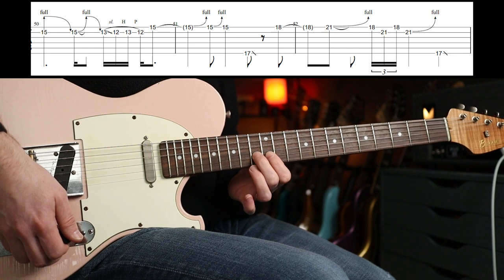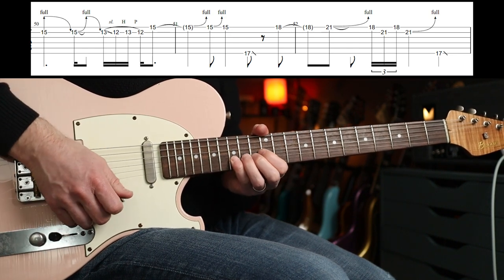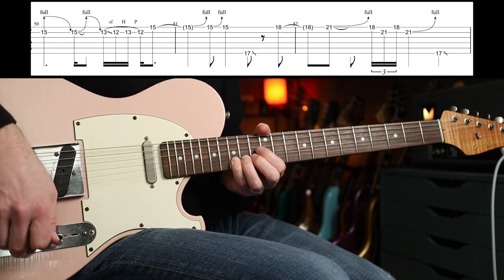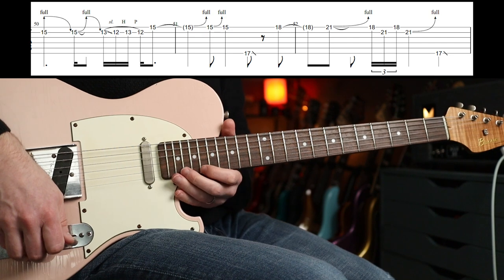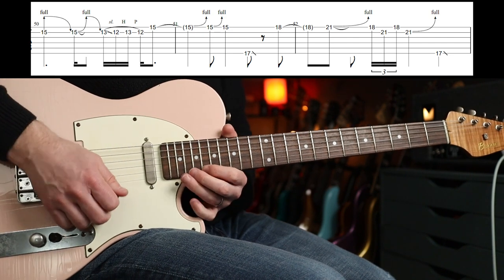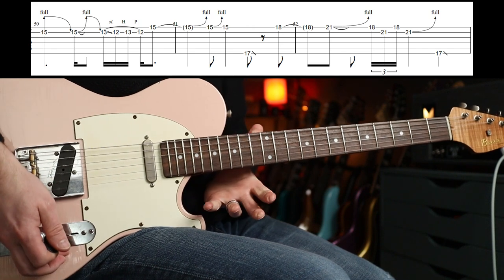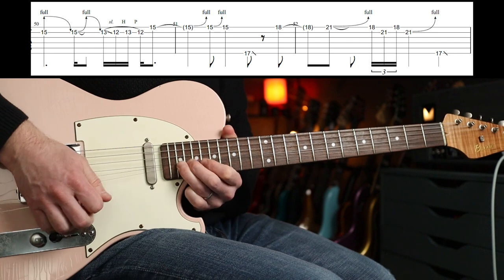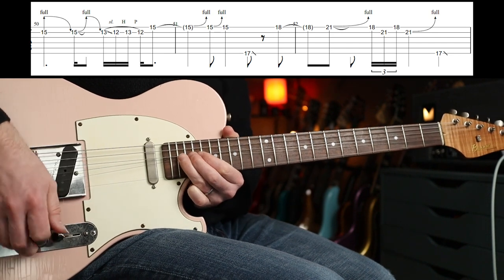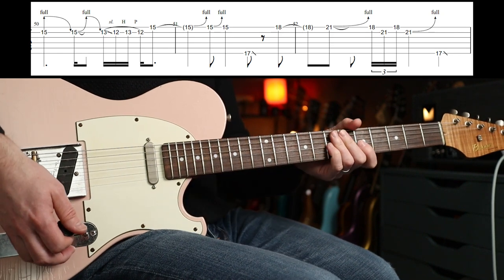So we have the fifteenth fret kind of pre-bent and released, and a very quick bend and release. Then you slide down: thirteen, twelve, hammer-on pull-off. Some more bends, and then I think you hear a little noise, a bend — I think it's the twenty-first fret — then eighteen, twelve, eighteen, and then another bend up there.